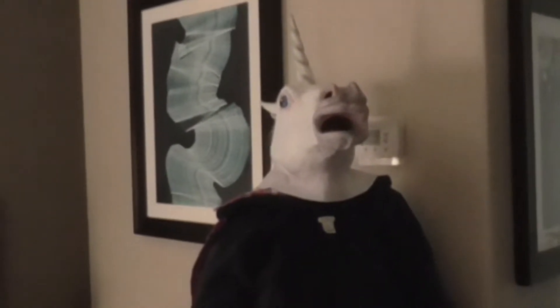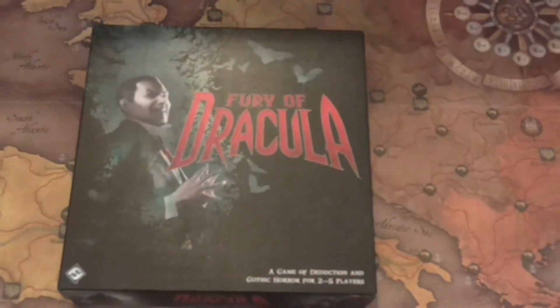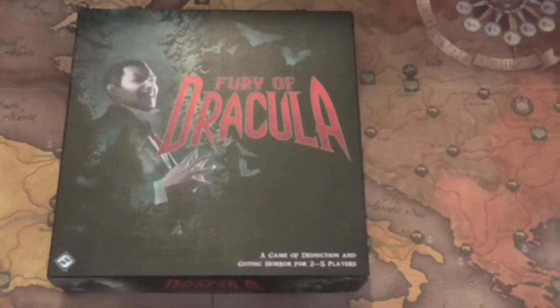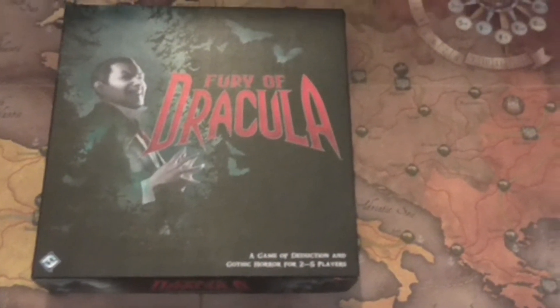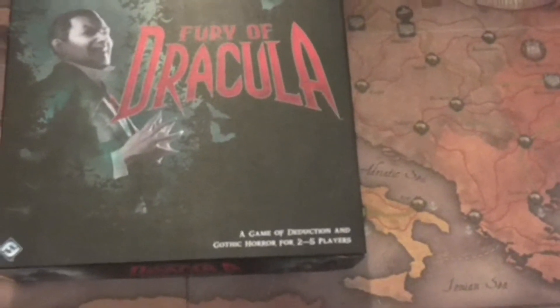Hey, Non-Gaming Unicorn! Thanks, Non-Gaming Unicorn. Today I'm going to be looking at some of the component upgrades I did for Fury of Dracula 3rd Edition.